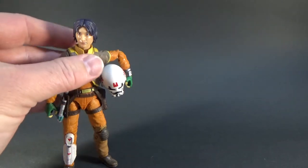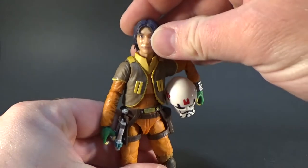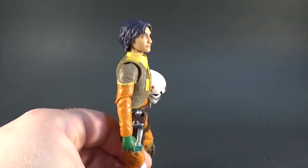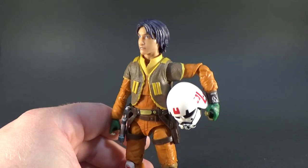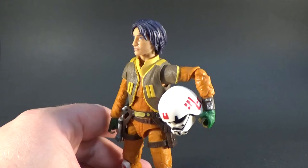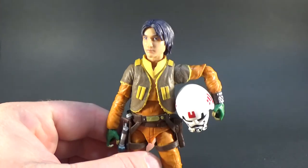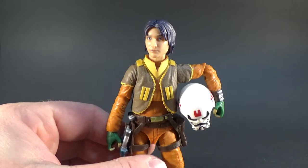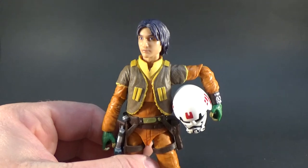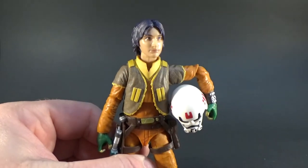We've got a pretty solid looking action figure of this guy here. I actually feel like the cartoon to semi-real-life look is translated really nicely. We've seen it on a few figures now from the Rebels line — we've got Chopper, which I have just reviewed, Hera, Kanan, Sabine as well — they've all translated really well. And I think they've done a pretty good job with Ezra.